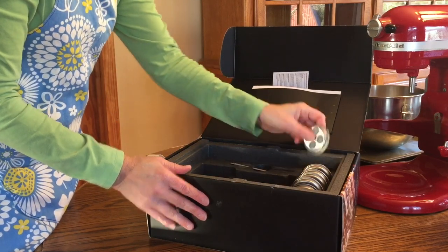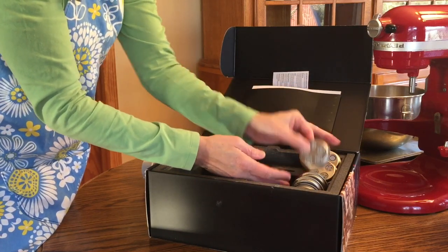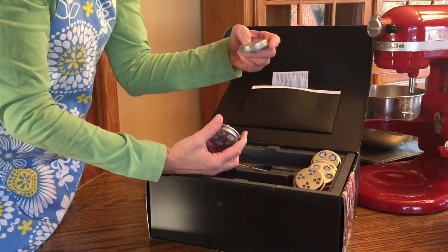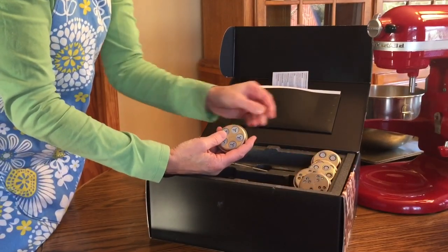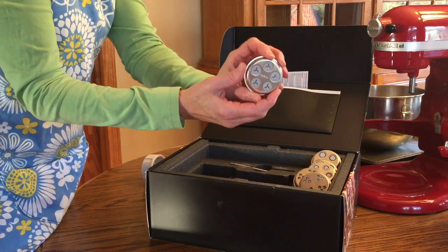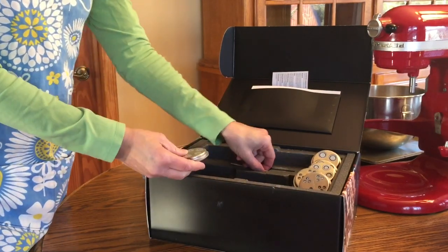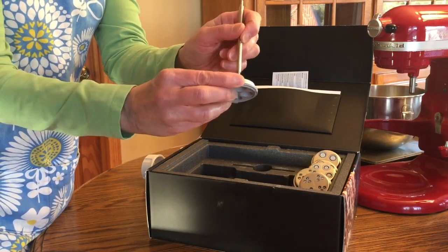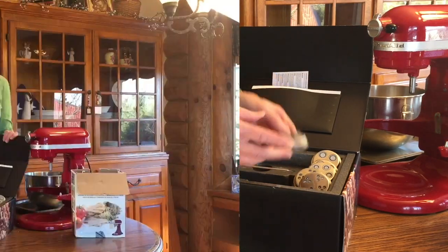Let's see what else is in this box. We have six different cutting blades: rigatoni, which is a tube-shaped pasta; spaghetti; both large and small macaroni; and two others that are a little different. We have bucatini, which I had to look up online. Bucatini is long like spaghetti but has a hollow tube through the middle so it cooks both inside and out. And then we have fusilli, which is a twisted pasta — you can see the blade will take the dough and twist it. The last item in the box is a little tool for cleaning, because there are lots of little spaces that might need dough poked out.